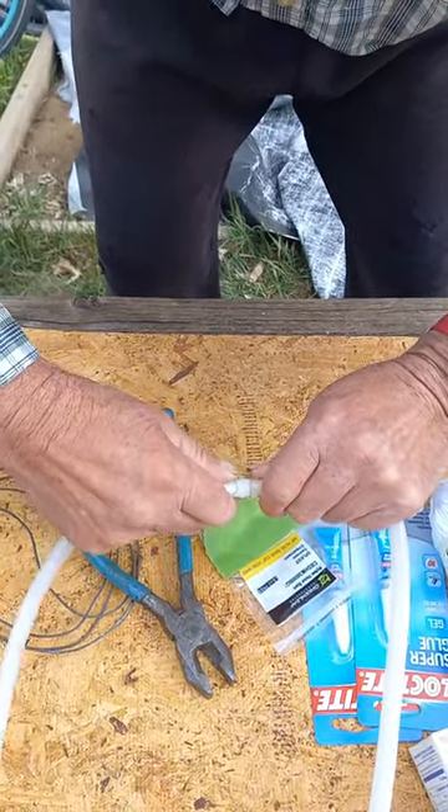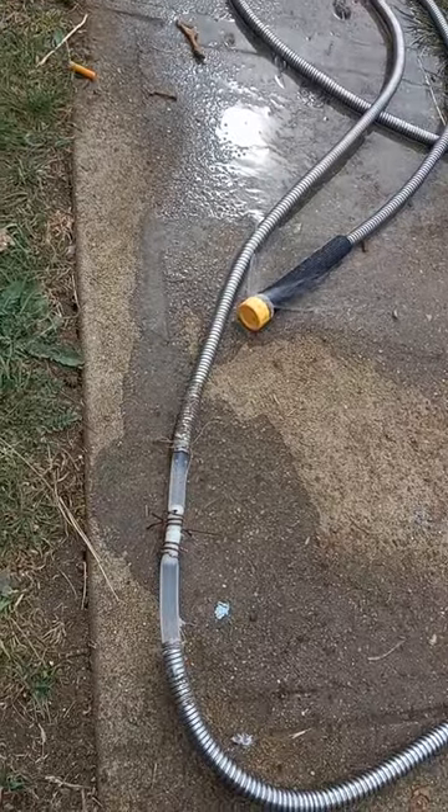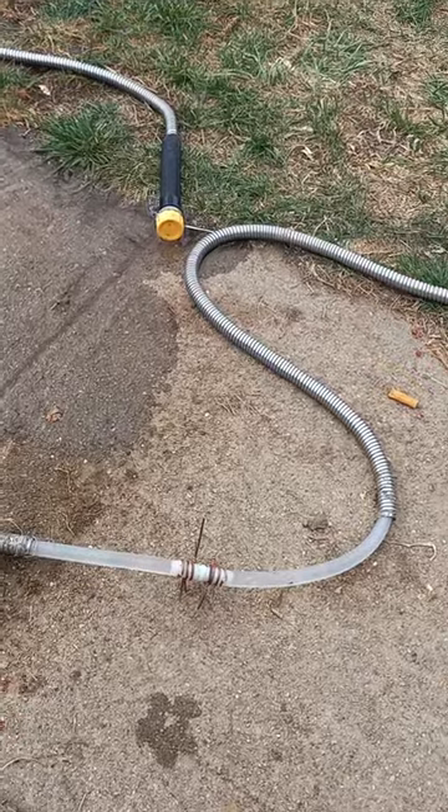Pause, then twist the wires and clip. Test for leaks — you might have a small one. Maybe add a little more wire.